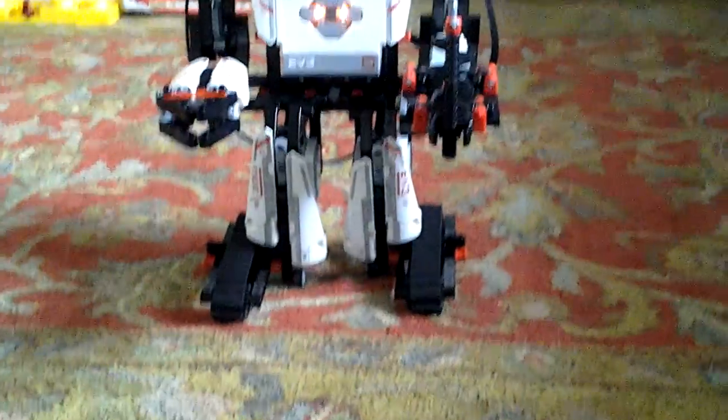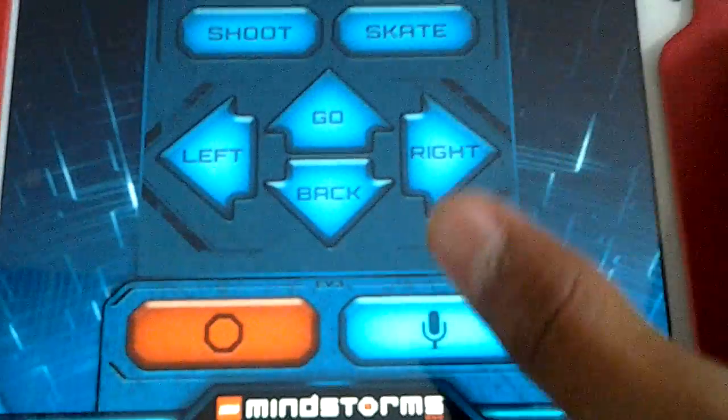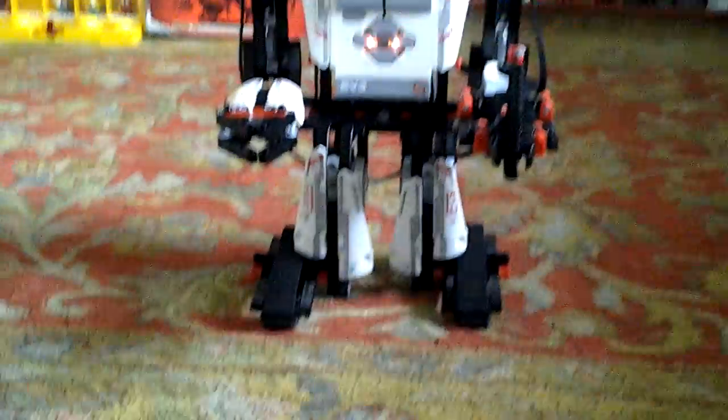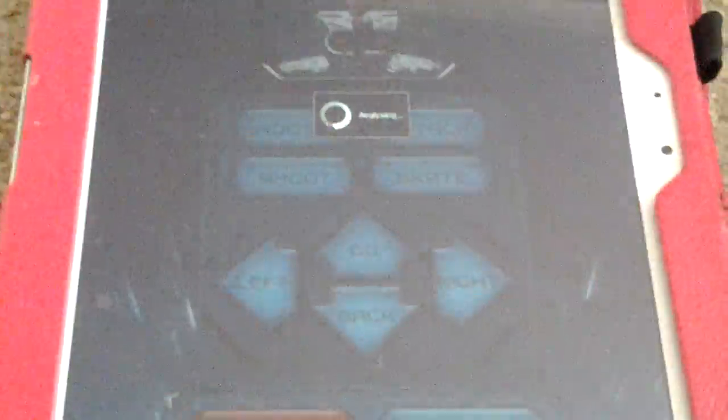So that's how Everstorm uses the tablet, but the last function is the microphone. If you hold down the microphone, it'll do one of the options. For example, attack. Let me just try the microphone again — skate — and then he'll do whatever you say.